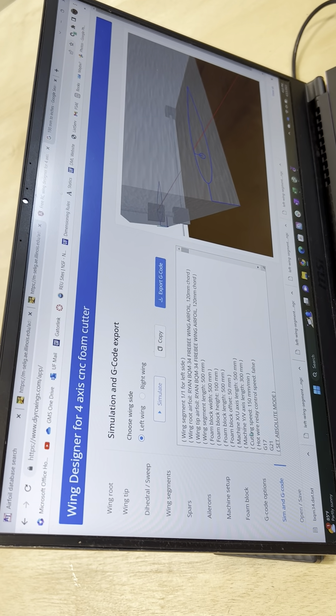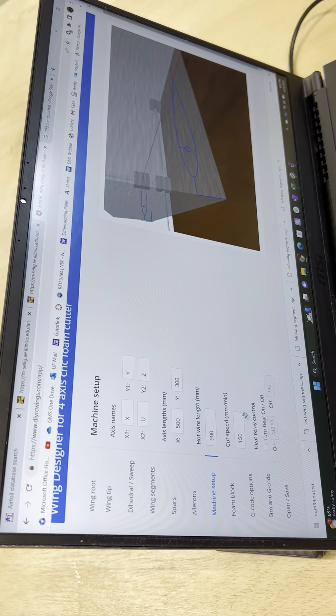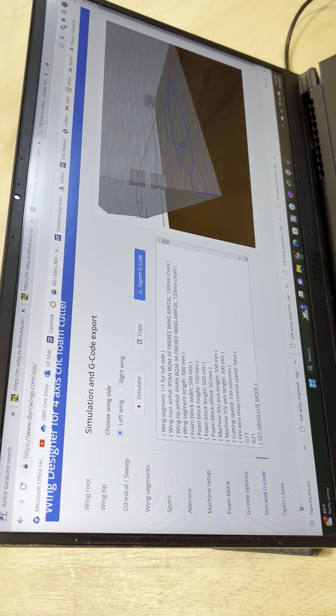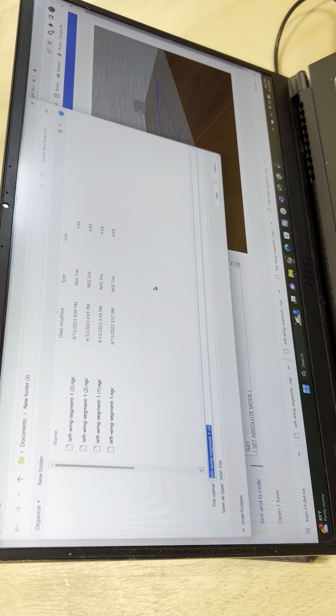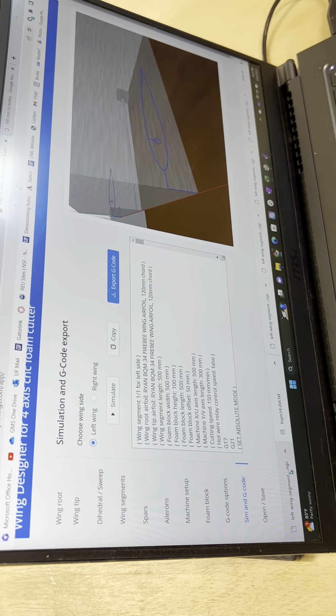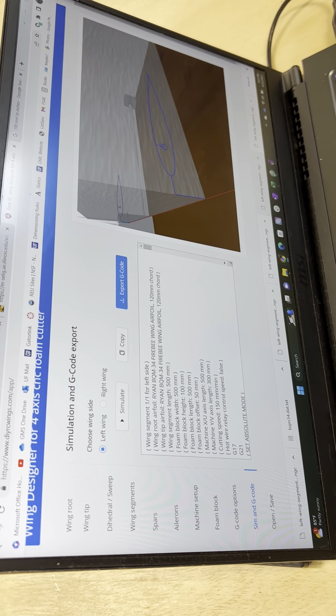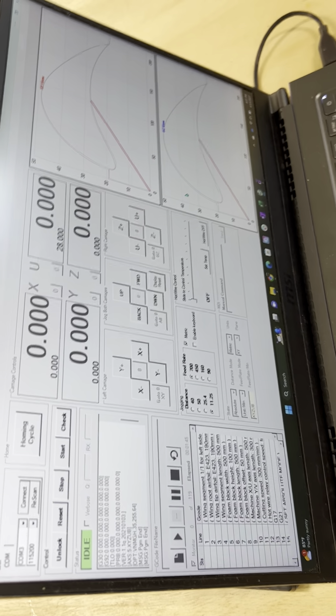Make sure you have the cut speed right. Then you can either save the file or, if you're confident, just export it directly. After that, you go into GRBL and head over to the hotwire to make the cut.